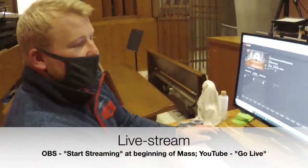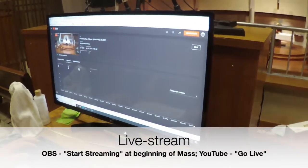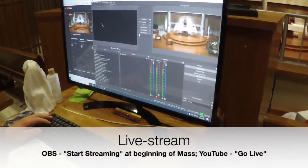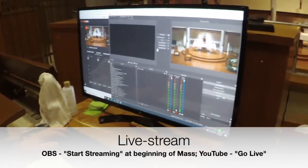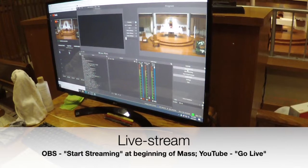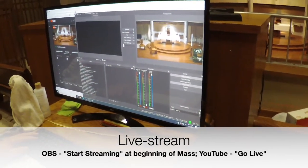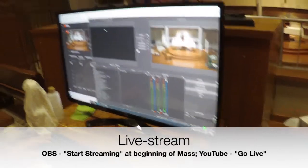After mass, when you come up here, you are going to end the stream on YouTube first by clicking that, and then go down into OBS Studio and click stop stream. It is most important that we stop the stream in OBS Studio to save our cameras and their lenses — that is the most critical step.